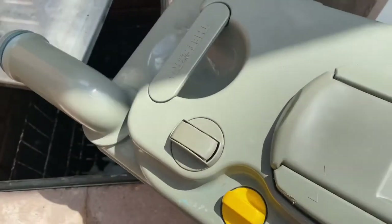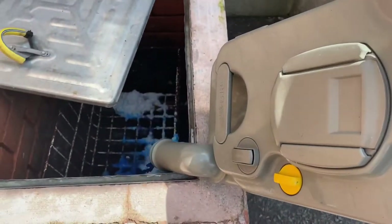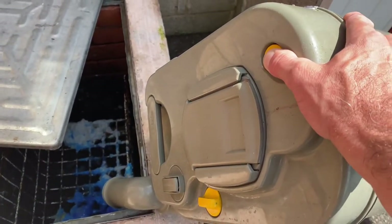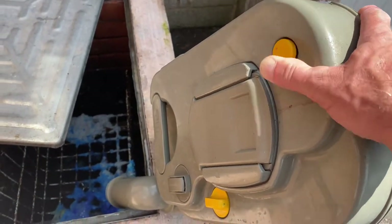Then with one hand we're going to press this button as we're emptying — you can watch it come out faster. Once that's done...